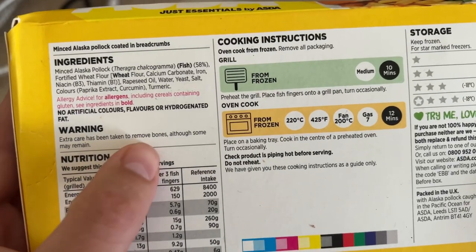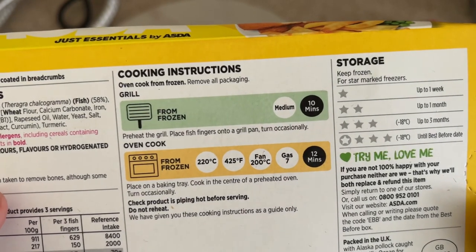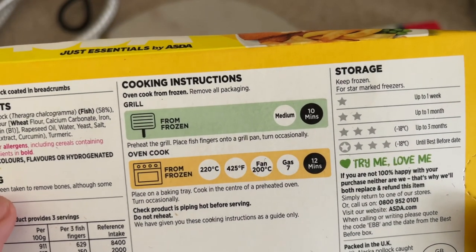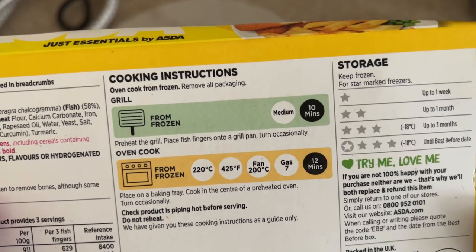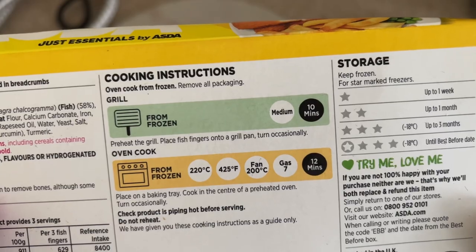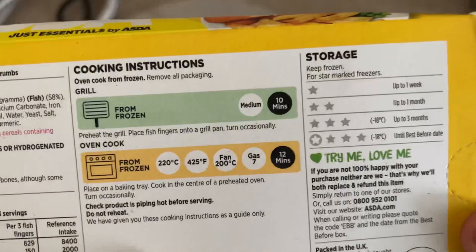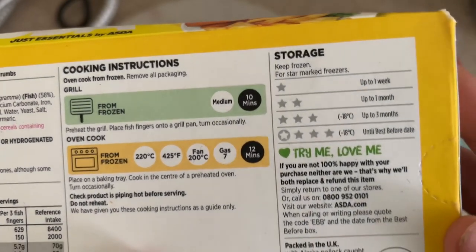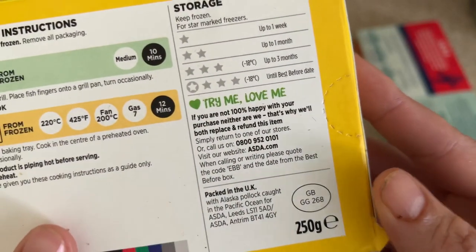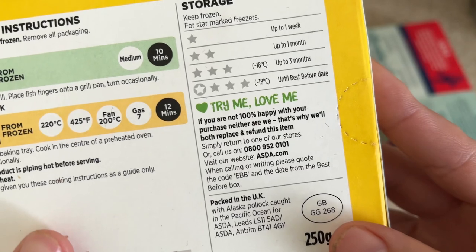Extra care has been taken to remove bones although some may remain. Cooking instructions: you can grill them on a medium heat for 10 minutes, or oven cook at 220°C / 425°F / 200°C fan / gas mark 7 for 12 minutes - place on a baking tray in the centre of the preheated oven and turn occasionally. The Alaska pollock is caught in the Pacific Ocean.